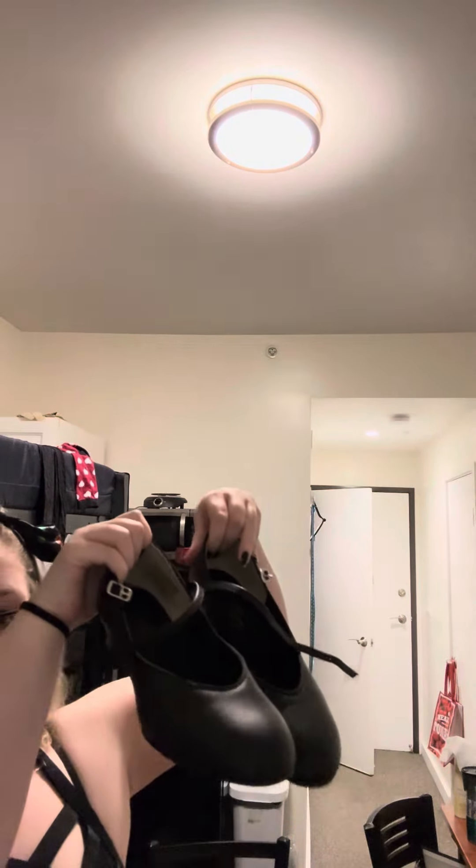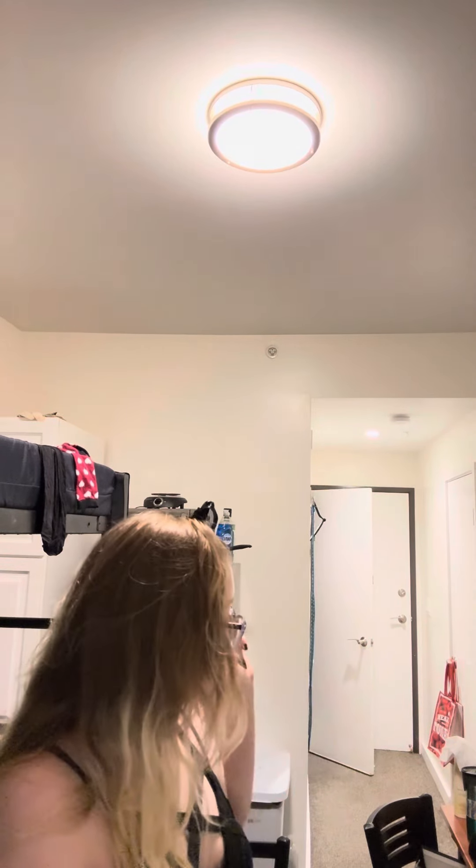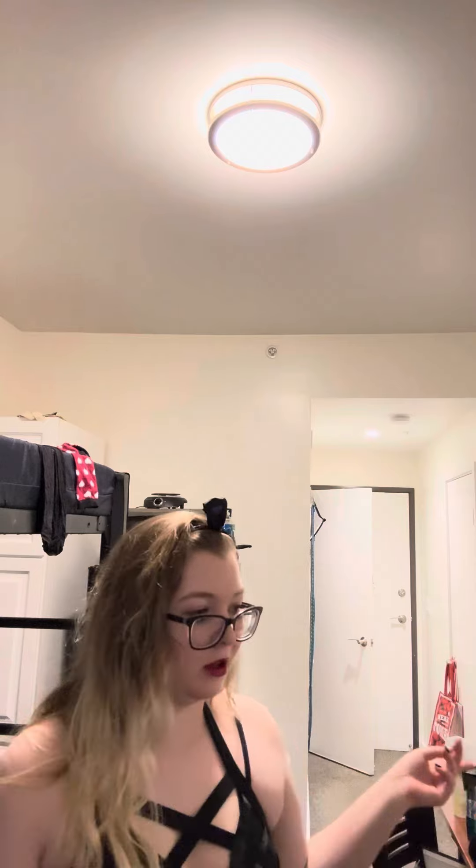These are like the first actual dance shoes that are brand new for me that I've had — not counting ballet shoes — probably ever. Because I did a little ballet and had nude colored ballet shoes when I was in a musical years ago, and the last time I had dance shoes was when I was a little itty bitty thing. So yeah.